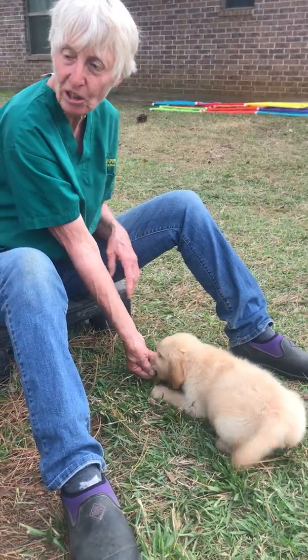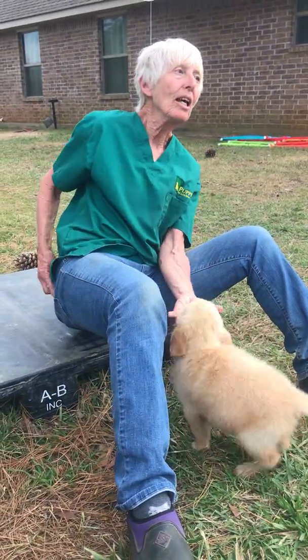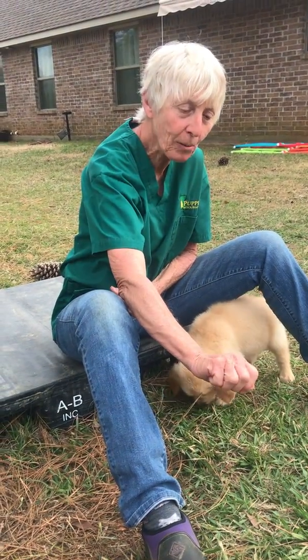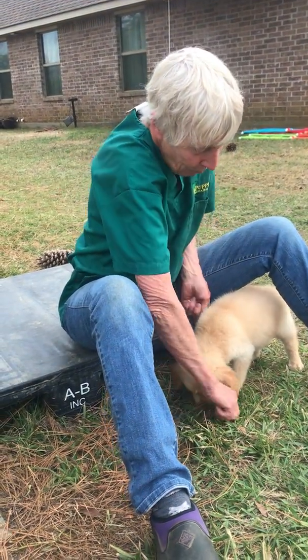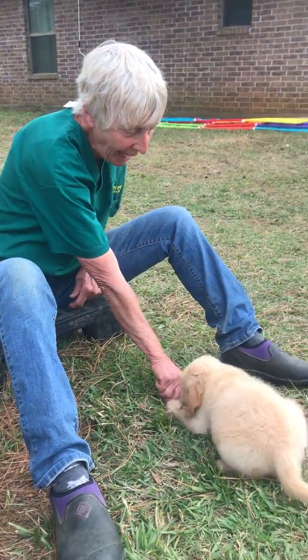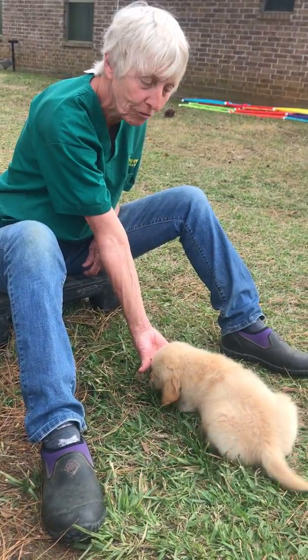Yes, good puppy. Just put your hand on the ground. So what I do is I put food in my hand and I put my palm down on the ground. Come here — so I show it to him. I put my palm down and I say 'down,' and I turn my palm over and give him the food.